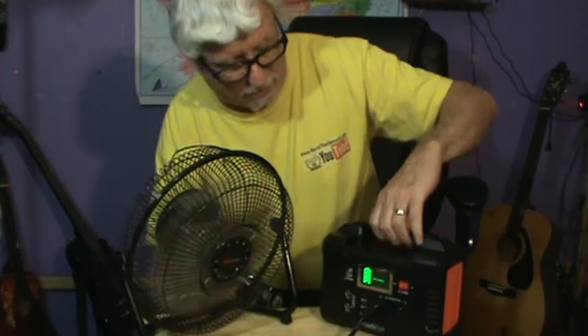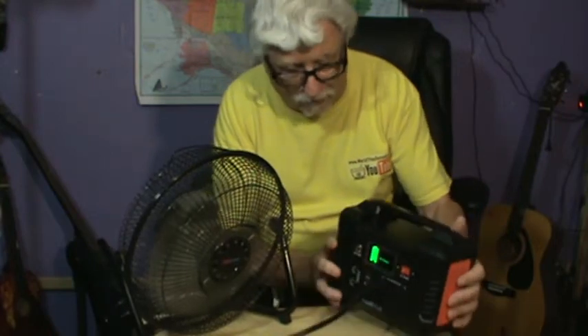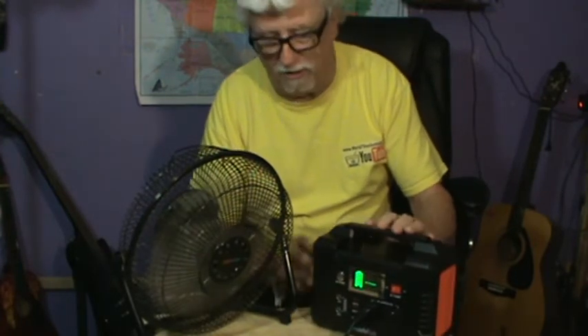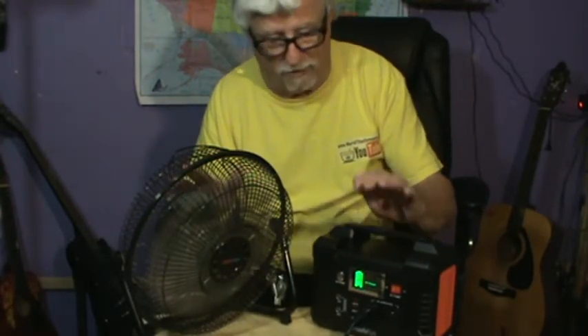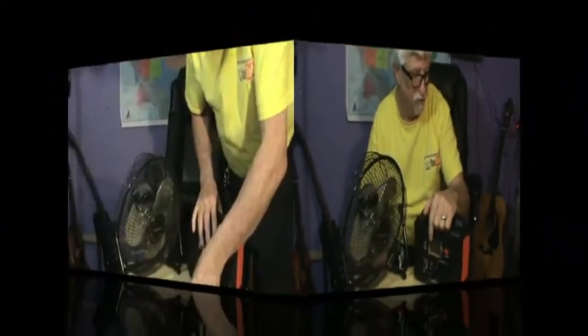That is so cool. The battery's not blinking at all — it's not doing anything, just running the fan. It's not even drawing enough power to make the indicator show on the FlashFish. I'm going to turn this off for a minute, get my little watt tester, and see what's actually coming out. Let me unplug that.